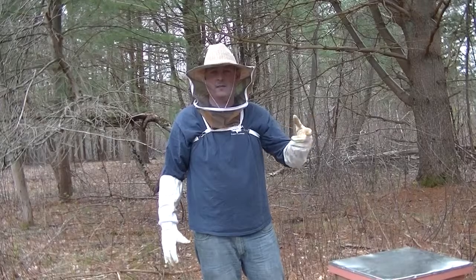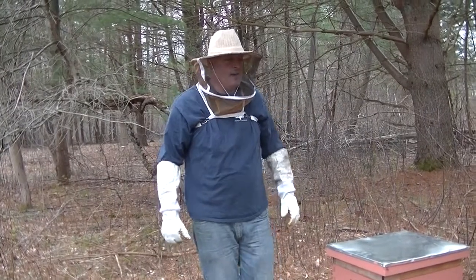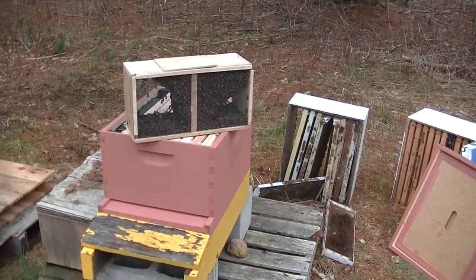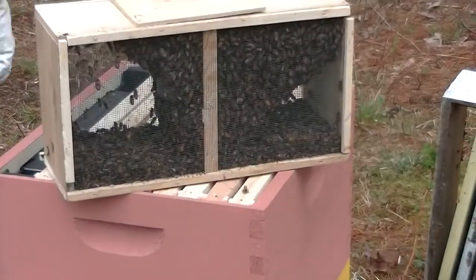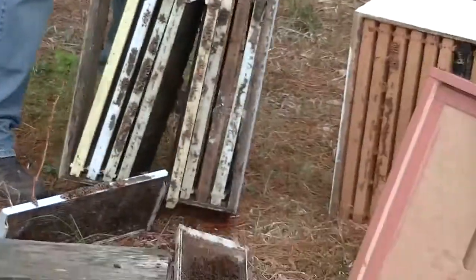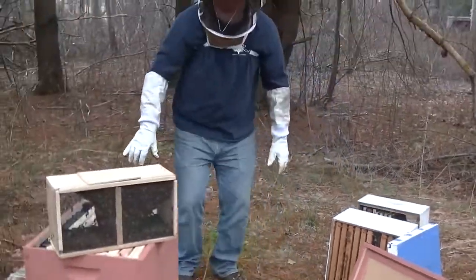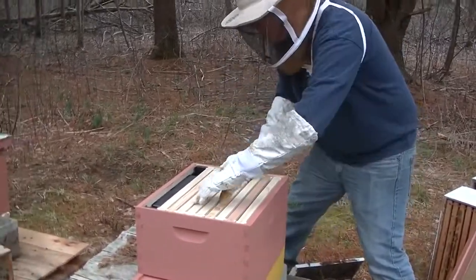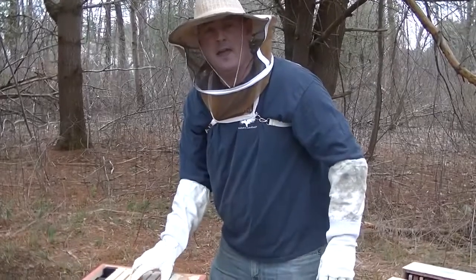We're going to do the second hive. You can see if you pan over, some of the bees are already kind of going over to the second hive. I'm going to do this one a little different — why not have some fun and experiment? Pretty much the same setup. Yes, I painted them pink — it was the color of paint I found down in the basement that had a little bit left.